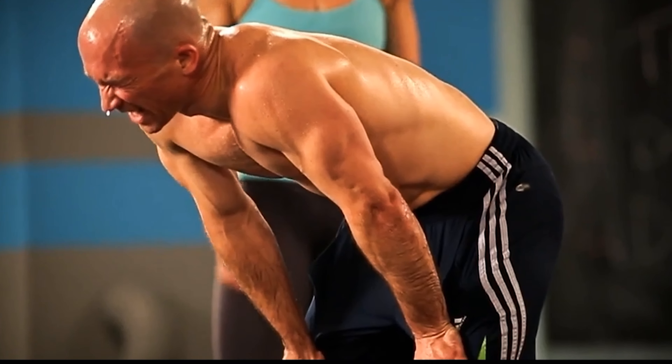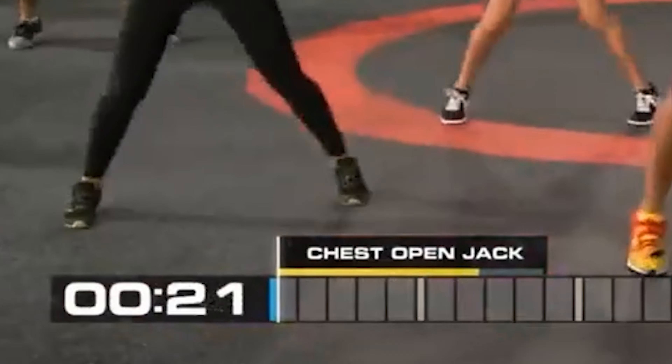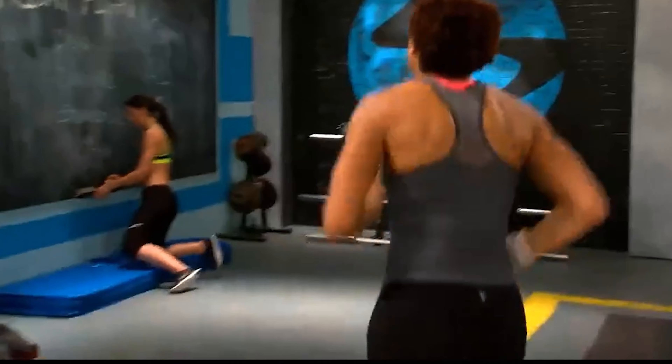In this video I cover the 5 Beachbody On Demand workouts that can get you serious results and require no equipment whatsoever to do them, and there's something here for all levels of fitness. Plus I'll leave a 14-day free Beachbody On Demand trial in the description below for you to check out so you can trial these workouts for free.